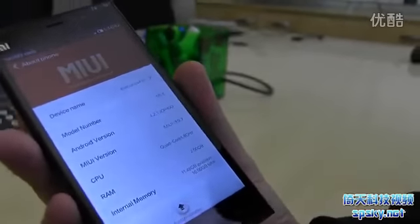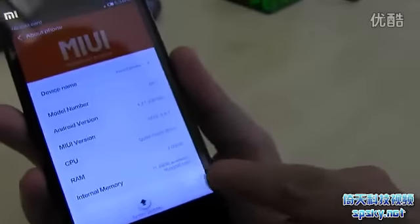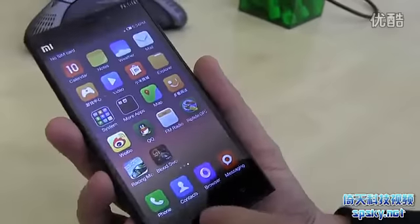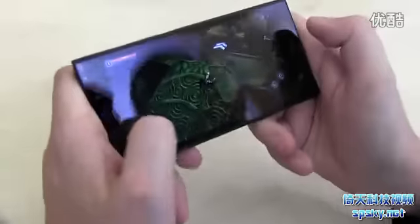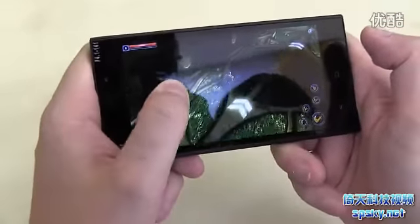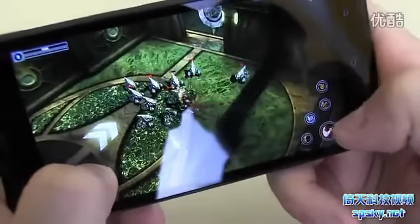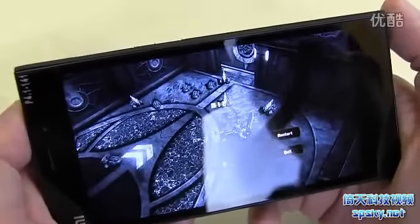It has a quad-core 1.8 GHz NVIDIA Tegra 4 SoC. You have almost 12 gigabytes available out of 16 gigabytes total, mainly because they've been installing a couple of games. Talking about games — what we have here is definitely one of the fastest SoCs, especially on the GPU, available on the market right now.